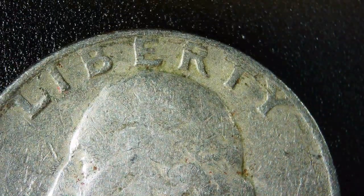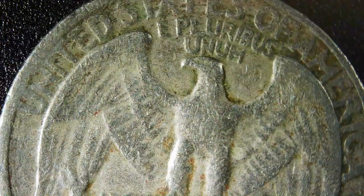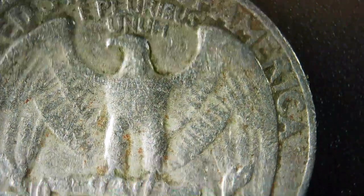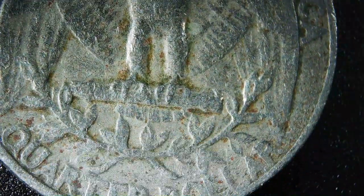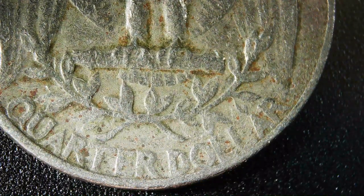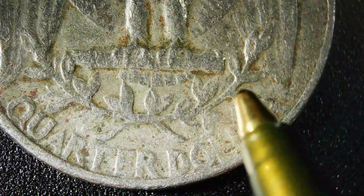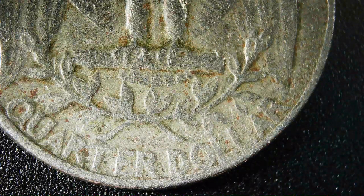Now let's do the quarters. This is a 1966 quarter — nothing really special about it. There's a lot of wear and tear, Liberty's all worn down. If you look right here you've got a close A&M on the quarter. I don't know if that really means anything, but nothing really stands out.